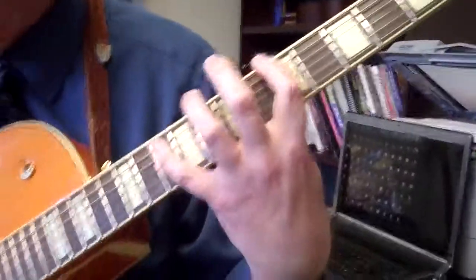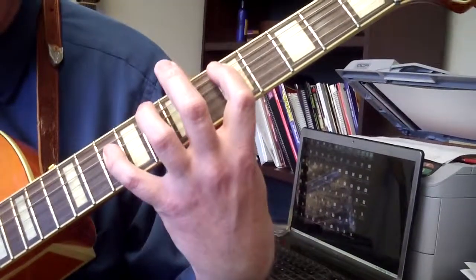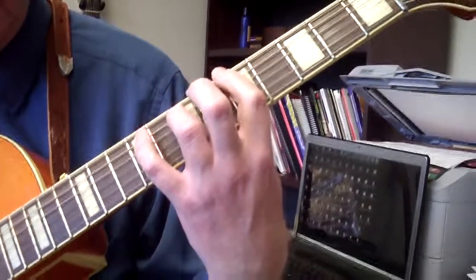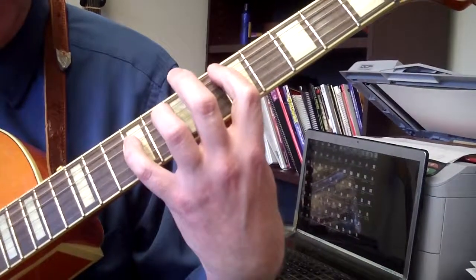One more time. So it's going to go A5, D5, D6, D7, D5, D6, D7.